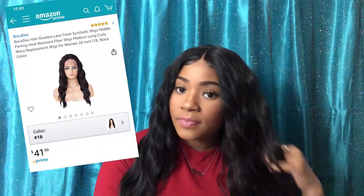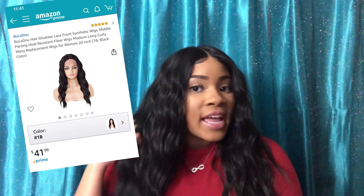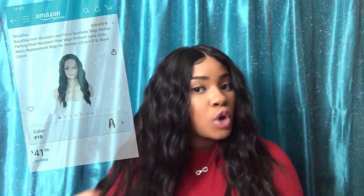This is a lace front wig and it is synthetic — it has synthetic fibers in it. It's a wavy curly pattern in color 2, which is a pretty dark dark brown. It also came with lashes and wig caps. I am so in love with those wig caps because the color they sent me is very close to my skin tone — my other ones are a little bit lighter. This is a 20 inch wig, so it goes to about boob length.